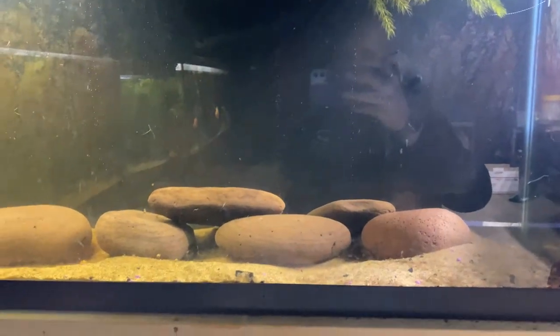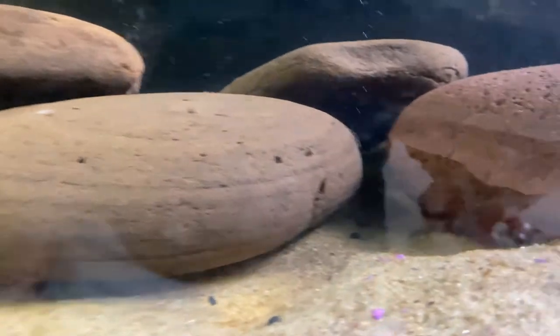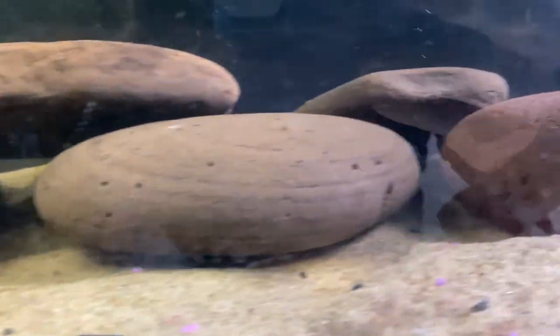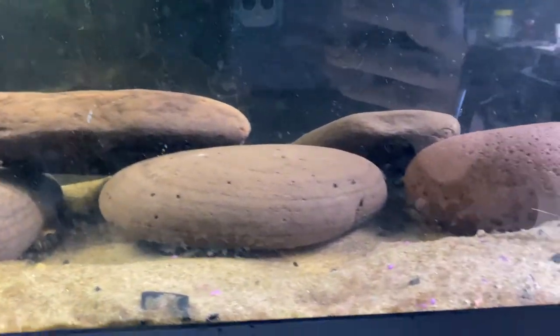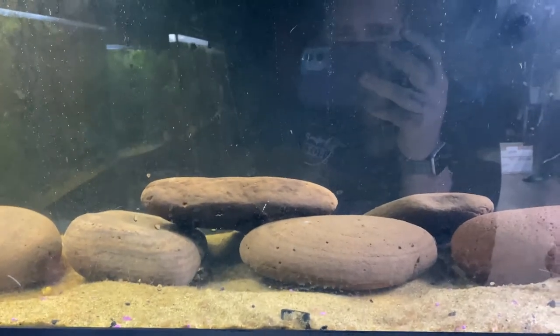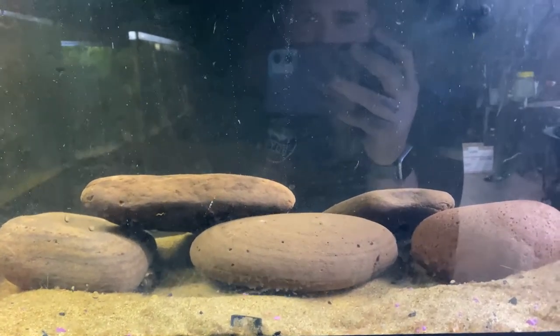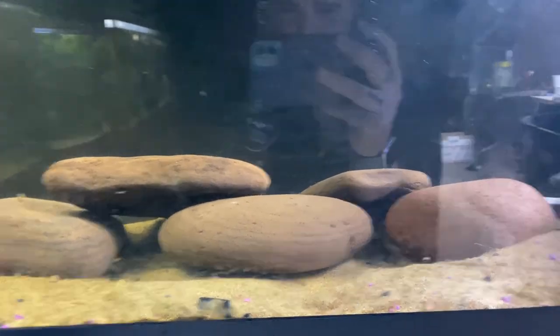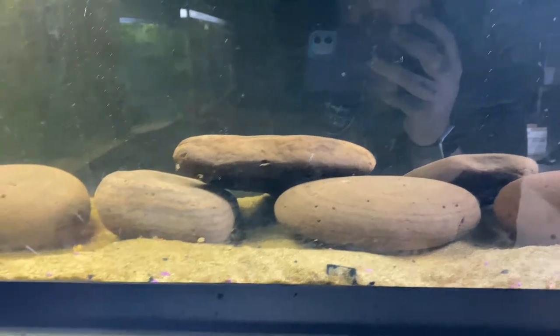With these cichlids they like to spawn in caves and they like to be able to dig out sand in their own sand pits. The rocks I felt safe stacking I stacked to make caves; the rocks I didn't feel were sturdy enough I put in deep patches of sand so they can burrow down underneath them. They'll reorganize the sand and make huge pits to make a nest to spawn. Then the female will take the eggs and hold them in her mouth until they become big enough fry - it's called mouth brooding. Once they're ready to start free swimming she'll spit them, and that's when I'll intercept them and pull them to a different tank to raise.